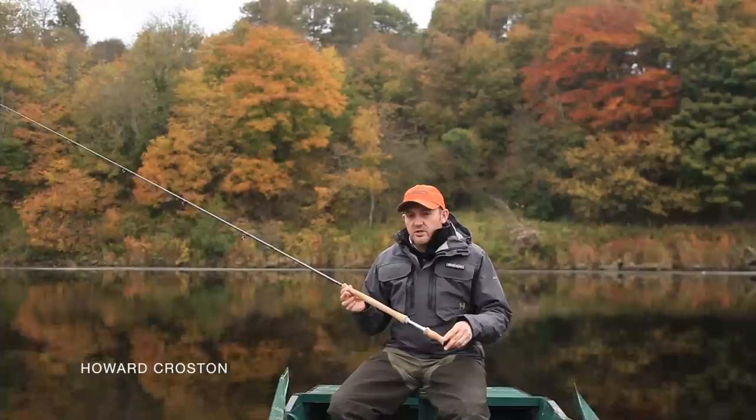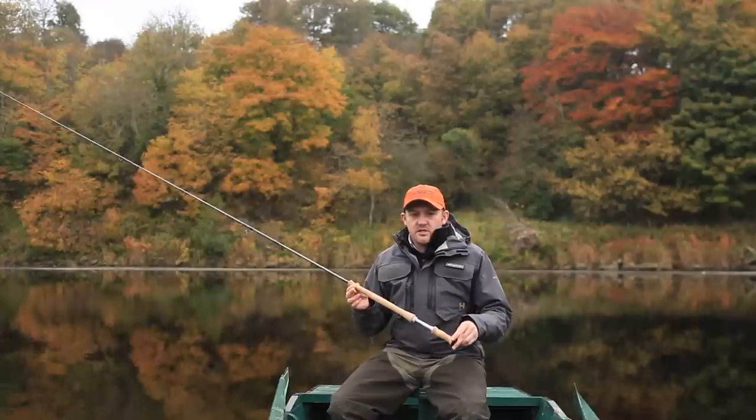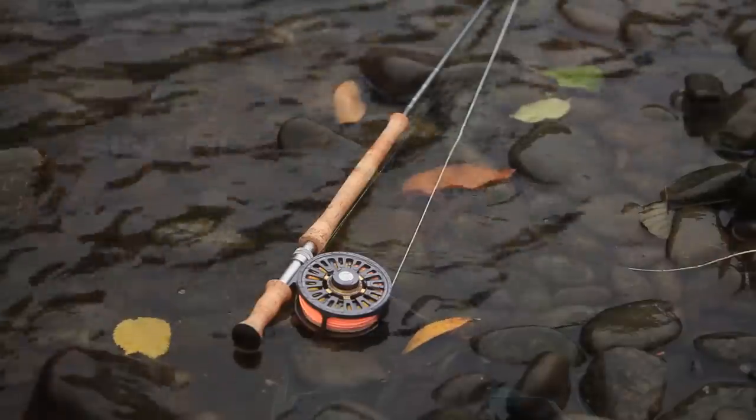Hi, I'm Hurd Crosst from the Hardy Product Manager, here to introduce the fantastic new addition to the JET series, the JET Switch.